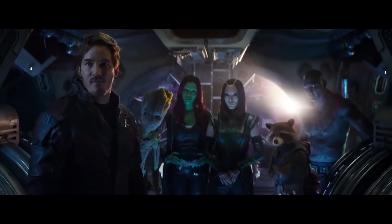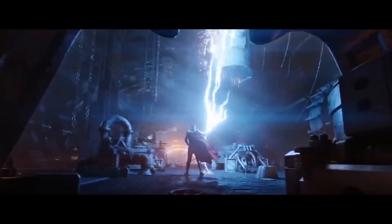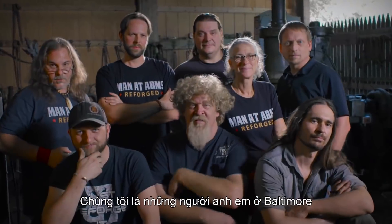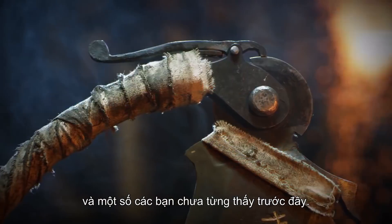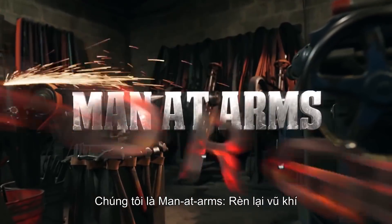Who the hell are you guys? I'm Matt. I'm Kerry. We are the Stagmer Brothers of Baltimore Knife and Sword. We're going to be building some of your favorite weapons, and some weapons that you've never seen before. This is Man at Arms Reforged.